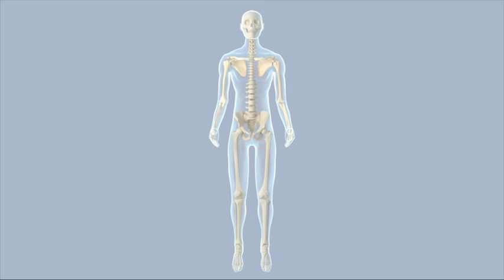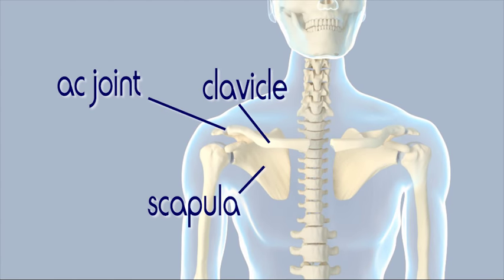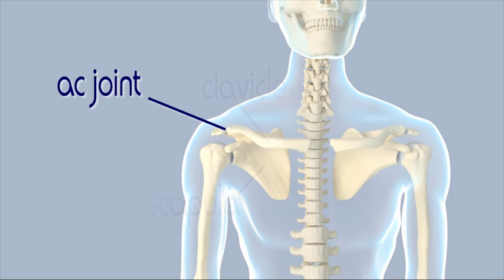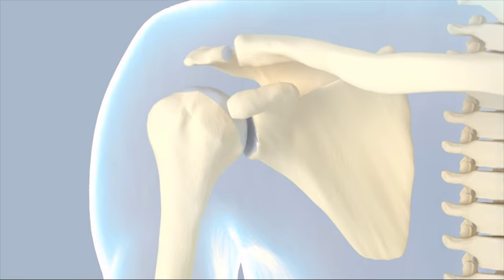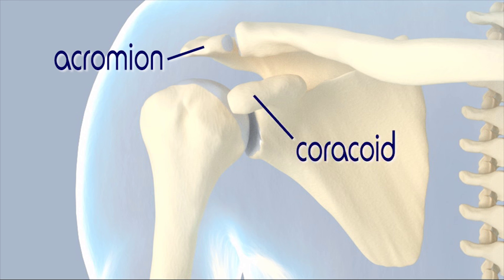The acromioclavicular joint, or AC joint, is where the scapula, the shoulder blade, meets the clavicle or collarbone. It is located at the point of the shoulder. The bony process extending from the scapula where it meets the clavicle is known as the acromion. Another bony process located below the clavicle is called the coracoid. Both of these processes provide places for ligaments to attach.